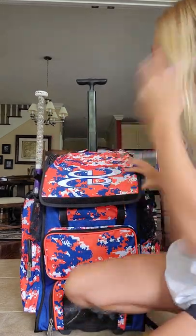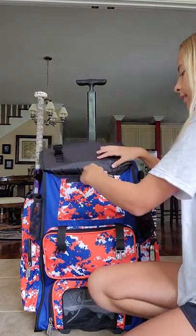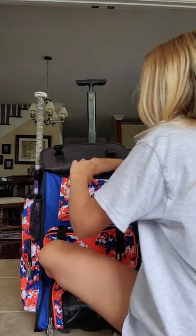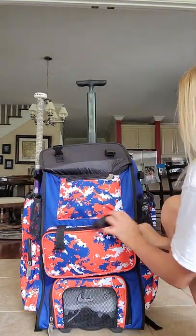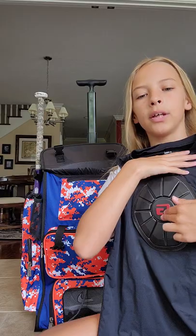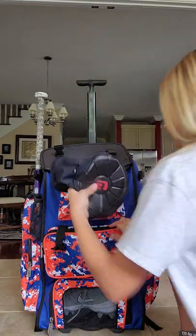In these little pockets here, I have this thing that goes on your helmet — it's like a chin strap. If they require it this year, you just connect it to your helmet. I don't think they will require it, but just in case. In this pocket I also have my chest plate. You wear it under your uniform, and if a ball hits you in the chest it won't hurt as bad.